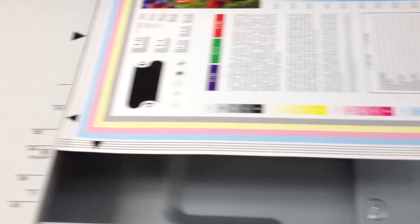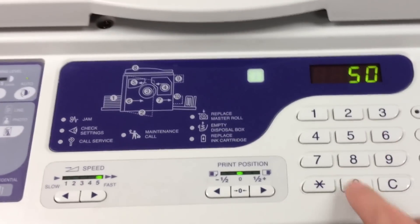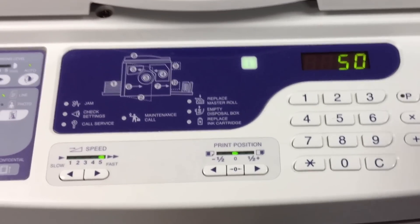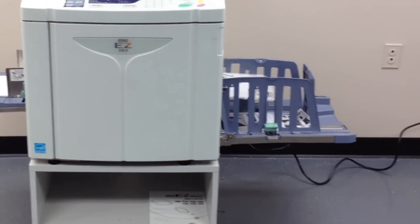As you can see, it's very clean. This is a copy of the master that we made, and we're going to run some prints on it. As you can see, we've got the user's manual down there in the cabinet.